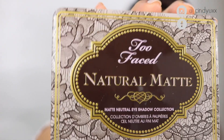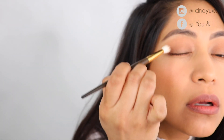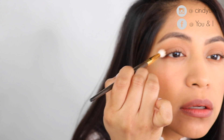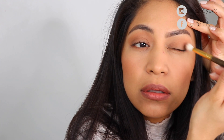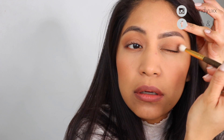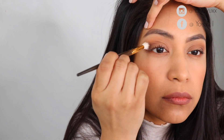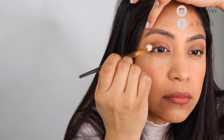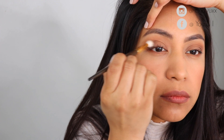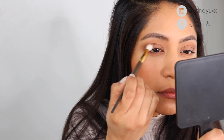To give my eyeshadow some dimension, I went in with the Too Faced Natural Matte Palette and used the shade Risque, applying it to the outer corner of the eye and blending it into the crease using the Smith number 230 brush. I didn't apply much color because I want to keep it a natural, daytime-wearable look.